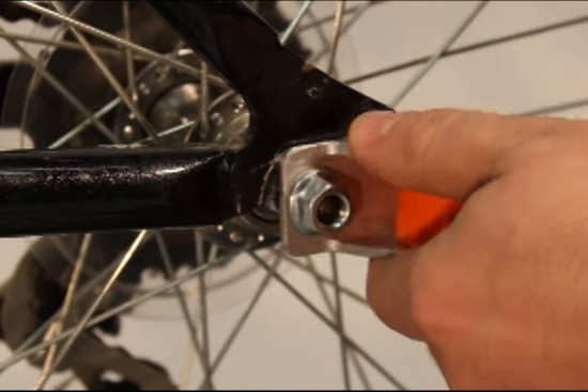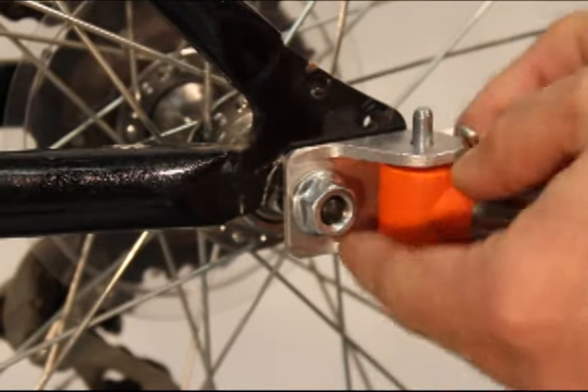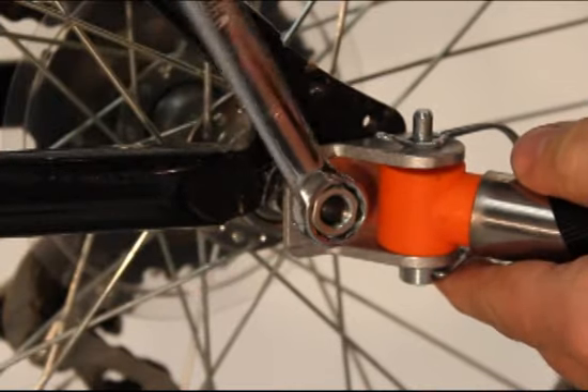Line up the tow bar and insert the pin from the bottom, locking it in place. With the hitch now in the correct alignment, tighten the rear axle nut while keeping the hitch in position.